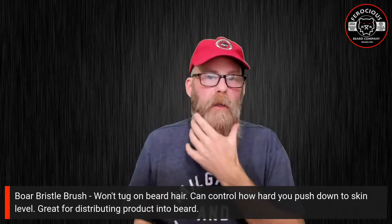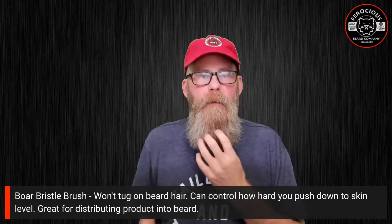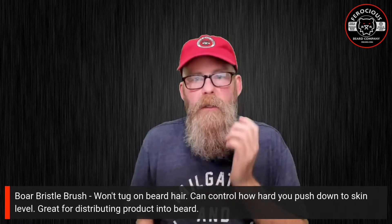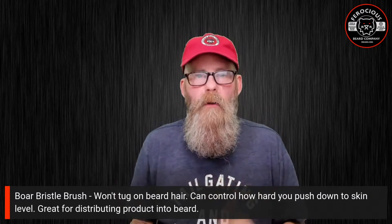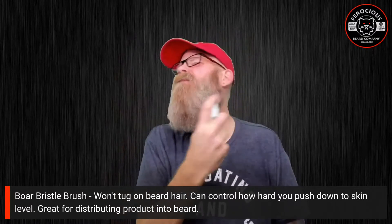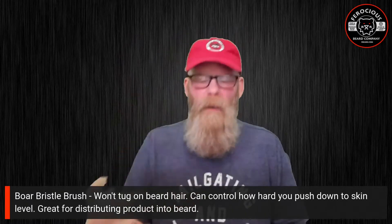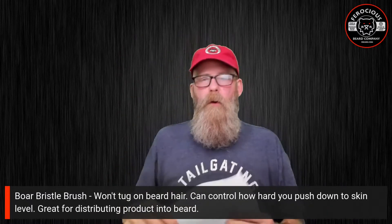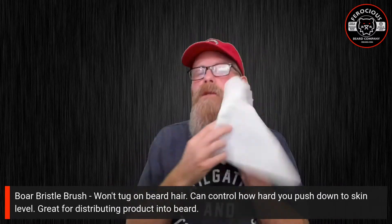First and foremost, what I would recommend is you always start out with a damp beard. Your beard may be shorter or longer than mine, so depending on how long it is will depend on how much water you apply. I'm just going to use a spray bottle — you can pick one up at a dollar store or on Amazon.